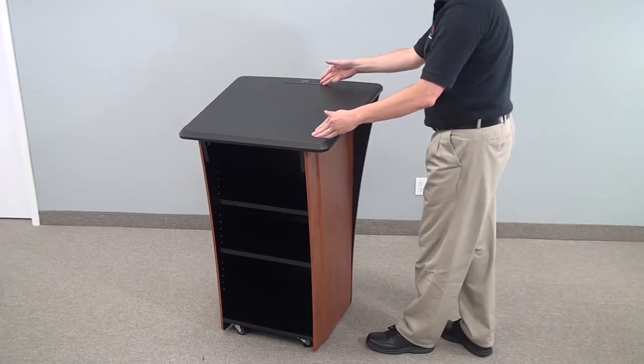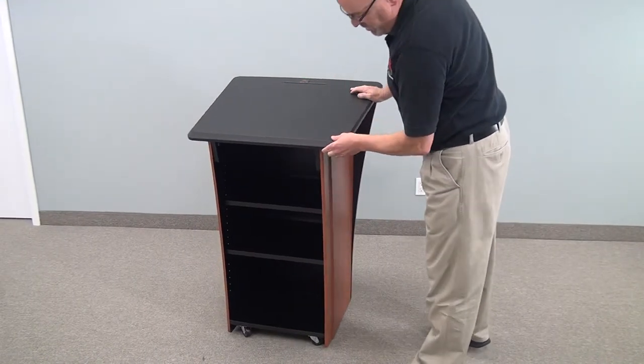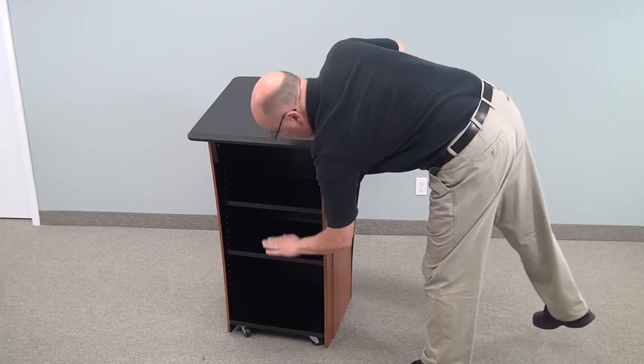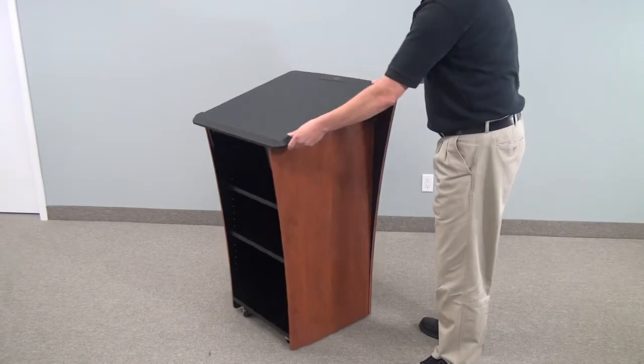You'll see on top there are pen slots. There's a stop for laptops or paperwork so it doesn't slide off. It comes with a couple of interior shelves, and of course, the unit is on wheels.